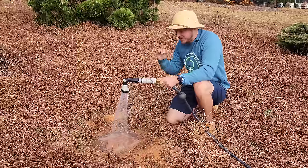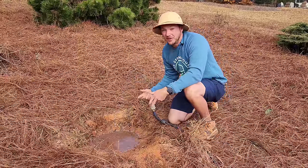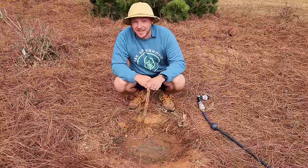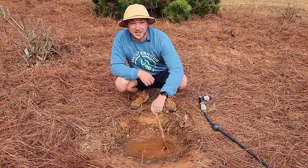Clay soil has a low permeability, which means it actually holds a lot of water. That's why you see plants in the South with no irrigation on them. And here we are about a minute later, and you can see that water I just put in has still not drained out.